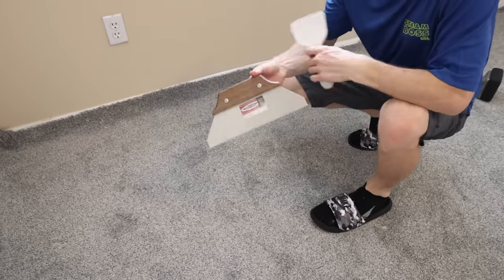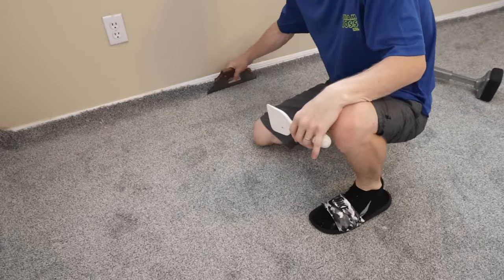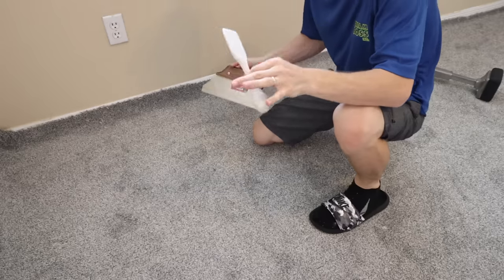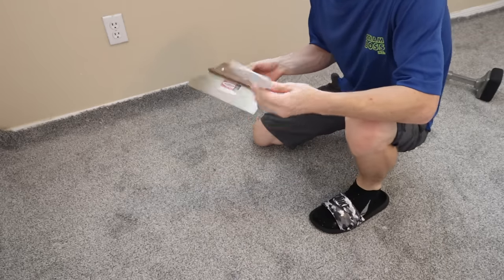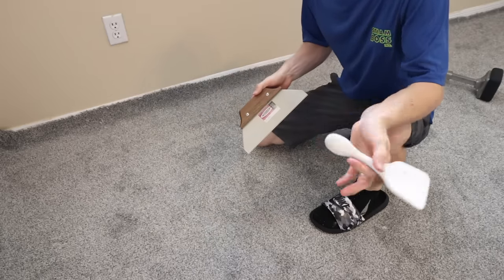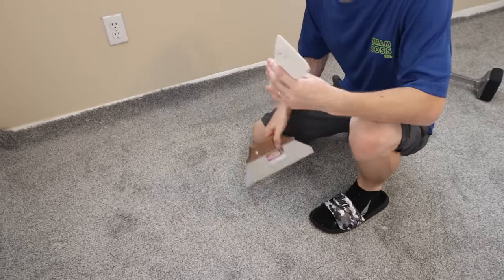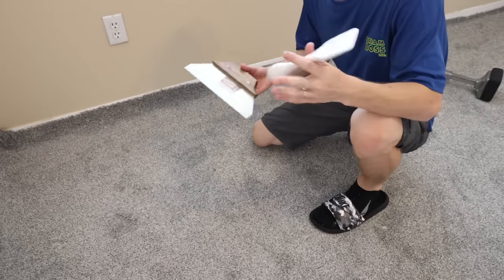Another tool that I like using is this here — it's kind of like a spatula-looking thing, but it really helps you hold the carpet in place when you're trying to tuck it, and then I use the tucker later. You don't need one of these, but it helps. You can get a lot of these basic tools at stores like Home Depot, Lowe's, whatever. Some of the specialty stuff like the power stretcher you'd have to get from an actual flooring company.